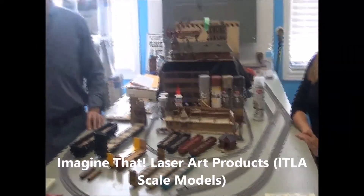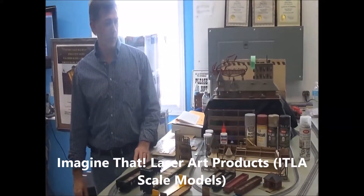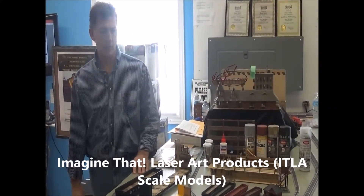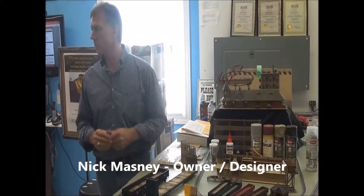I'm also known as ITLA Scale Models out of Dorchester, trying to provide the model railroader with some highly detailed, easy to build, laser cut wood kits.